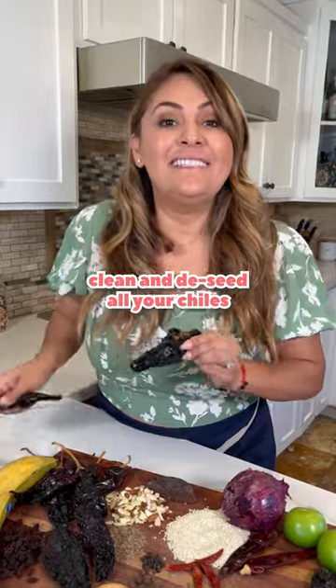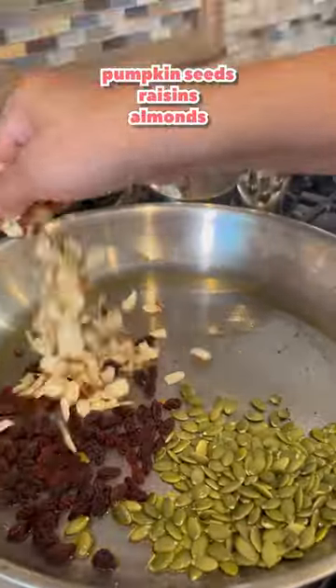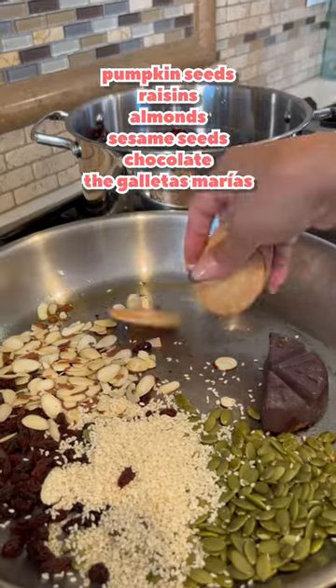You're gonna need all these ingredients. Clean and toast all your chiles, slightly char them in manteca. Then add pumpkin seeds, raisins, almond, sesame seeds, chocolate, and the galletas María.